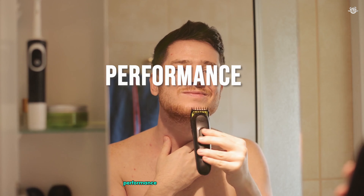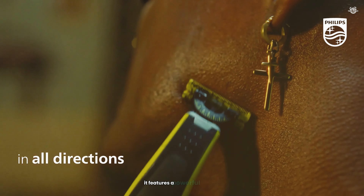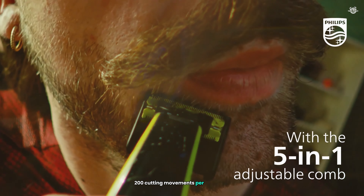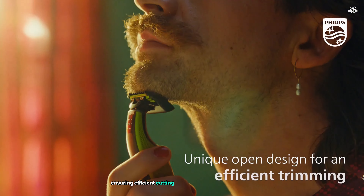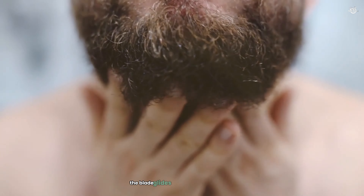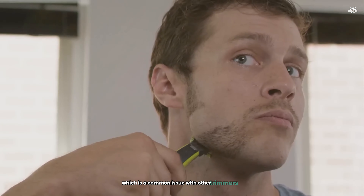When it comes to performance, the OneBlade exceeds all my expectations. It features a powerful motor that delivers an impressive 200 cutting movements per second, ensuring efficient cutting through various hair lengths. I've used it on everything from stubble to longer facial hair, and it handles all with ease. The blade glides smoothly over my skin, and I've experienced minimal tugging, which is a common issue with other trimmers.